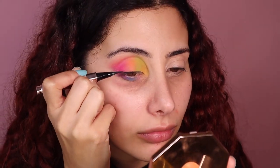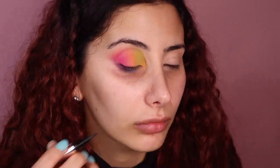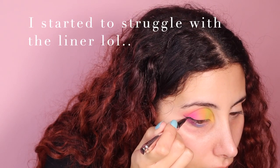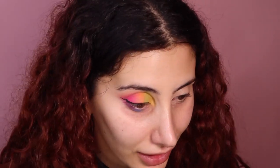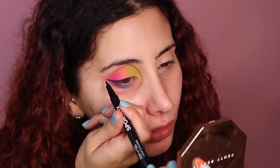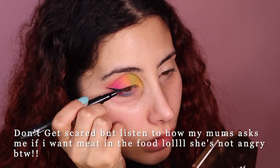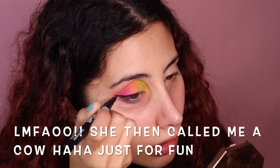I'm going in with the Fenty Beauty liner and I'm just going to do a very little wing — I feel like it needs it. No offense, I'm sorry, I love Fenty but I do not like this liner! So I'm going to go back in with the BYS liner — I feel like I can work with that better. I said I wanted a subtle wing and this is like huge!